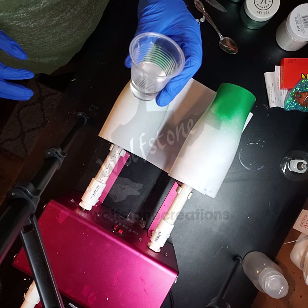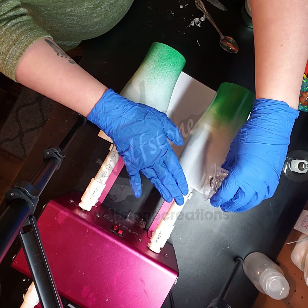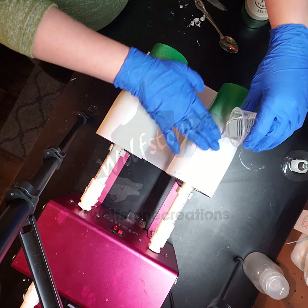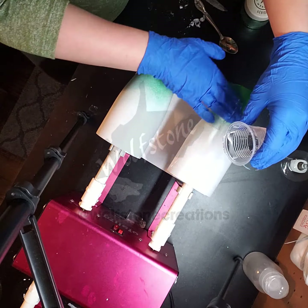This is 30 milliliters of epoxy and I'm going to do half and half, so 15 on each. Start with the back one. And since we're just doing glitter, I just need a thin layer of epoxy.